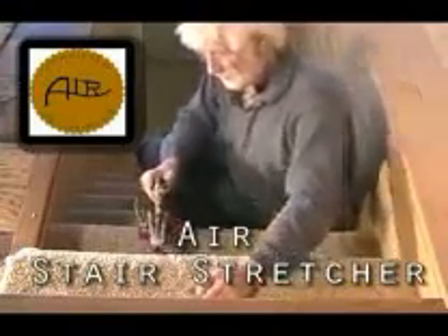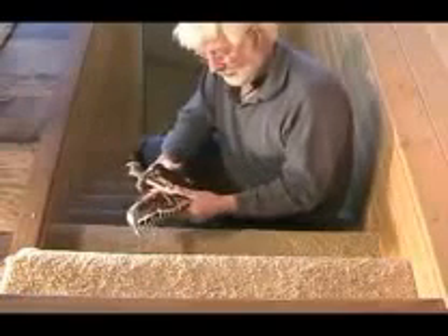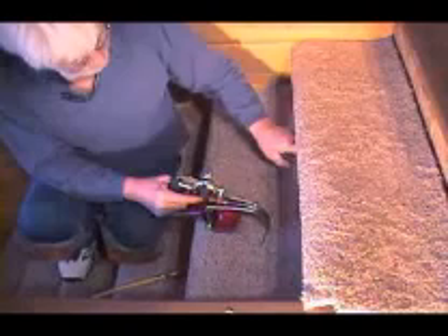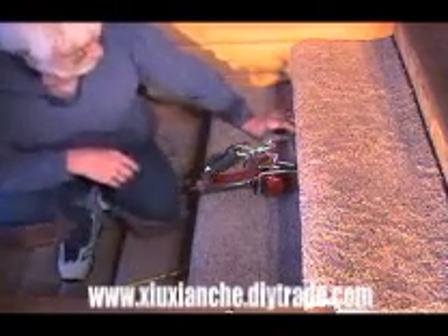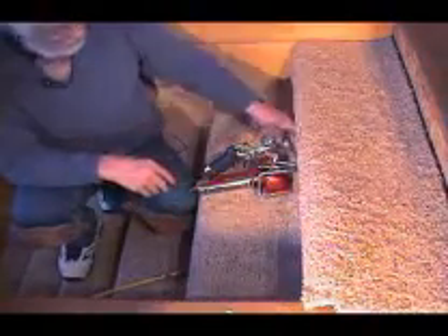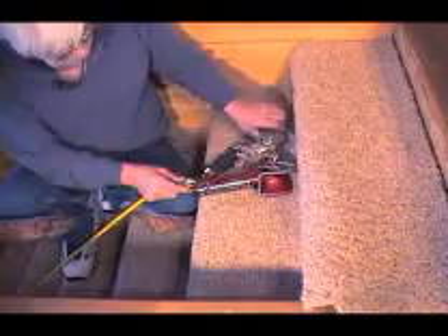We'll introduce this stair stretcher now. It's a sweet little tool — no more kicking. When you kick stairs, you're kicking with the top of your knee, bad, hurt. This little guy is fairly quick. We do about two staircases a day with it. We have to put the carpet on individually, but it takes me about seven and a half minutes longer to cut, so it's not a big problem.